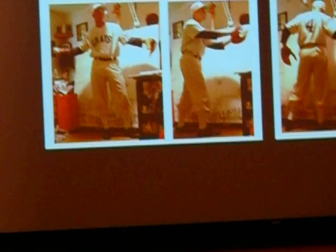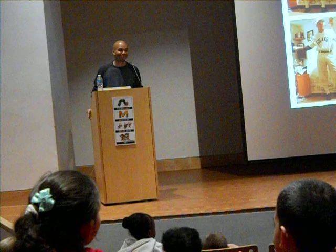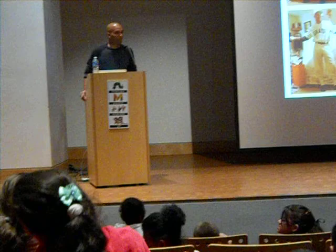Are you a fan of any particular team? No, I'm actually not a fan of any particular team. I just like baseball and the history of baseball. How long have you been an illustrator? I've been here since 1996. Long time. I'm 38.